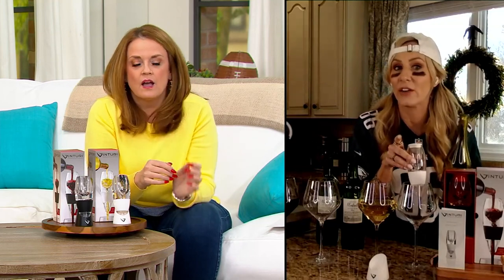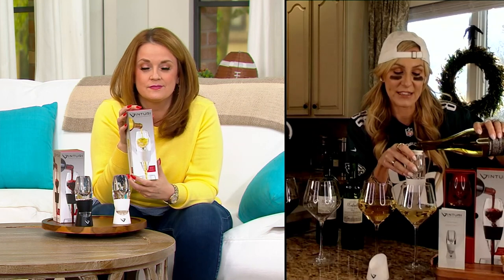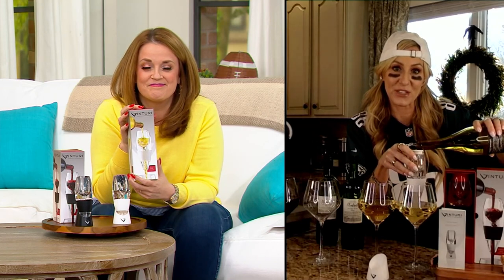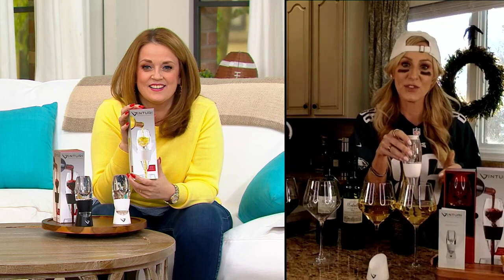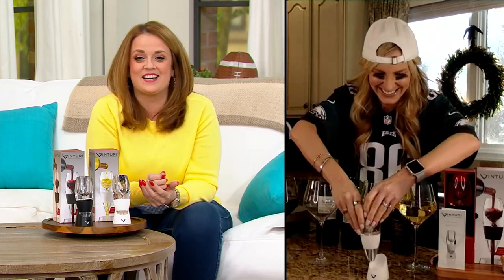How long do you think it takes for an average glass of wine, if you uncork the bottle and pour it into the glass, to reach its fullest potential just from hitting air? Three hours and 15 minutes without the Venturi difference, without wine aeration. And then when you use it, it just takes 30 seconds — you pour it in, the air is brought into the chamber at the same time, and then it's emptied out into your glass. These are some pretty nice pours right here. Thank you so much for being in our Super Bowl theme show.